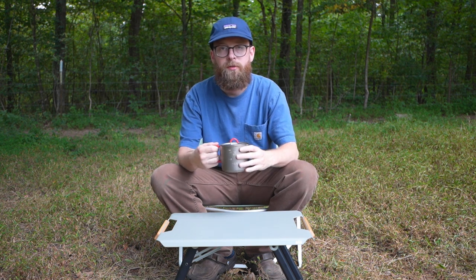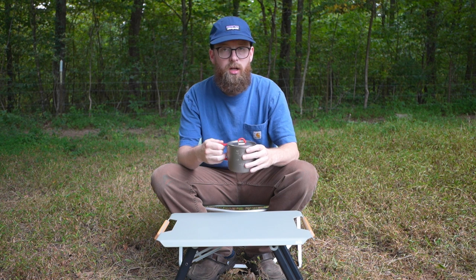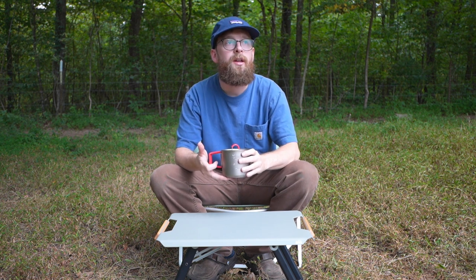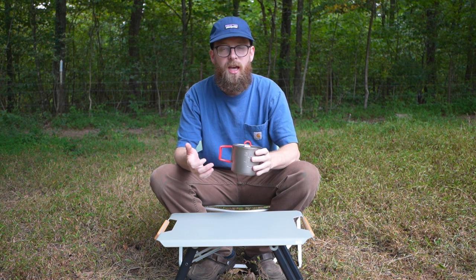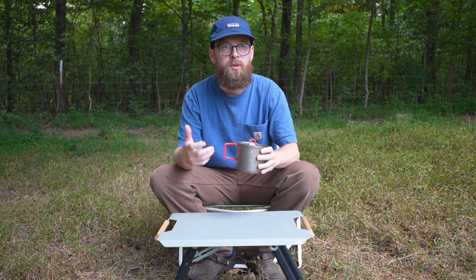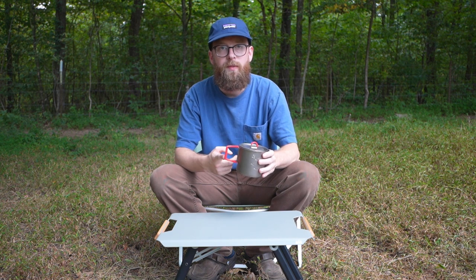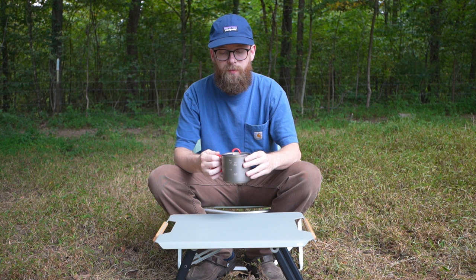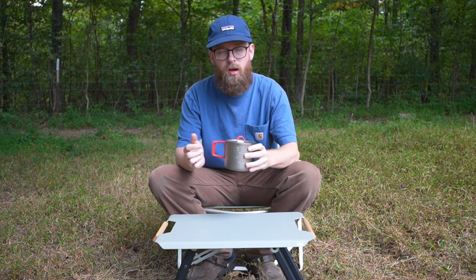Now I can just grab the pot and I don't have to worry about burning myself or having a glove on, so that's been really helpful. But it does kind of stink that you spend that much money on a pot and have to worry about burning yourself. It should come with the silicone already on there. They do have other pots that have the silicone on the handles, but it was weird — they have the silicone on the lid but not on the handles.